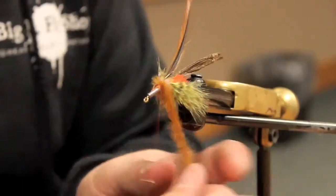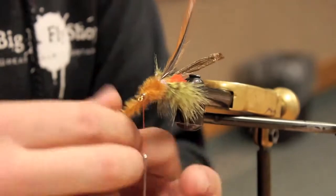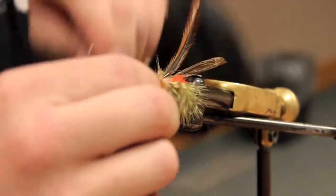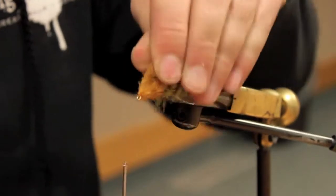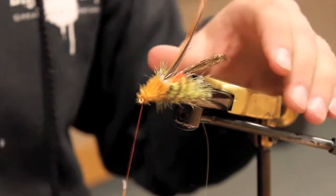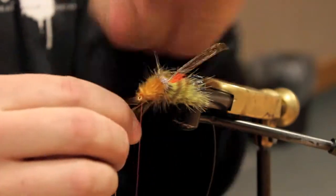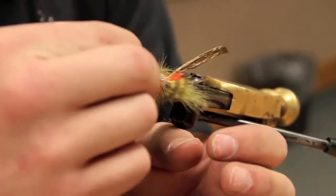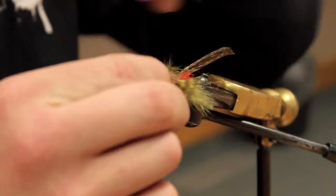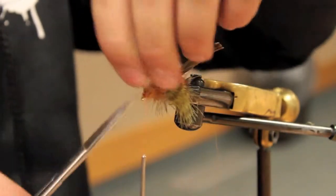Now that you have all these components dangling to the front of the fly, just start wrapping that first bit of material forward — and that would be the ostrich. Now it's time for the hackle. These are going to be the legs. Make one full turn right between the dubbing and the ostrich, then start wrapping back. Make sure to use a long enough hackle so you can really hold on to it, because it's easy to grab when it's too small and it'll either break or you'll just run out of room.